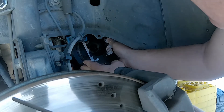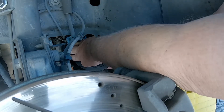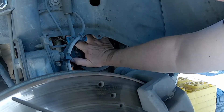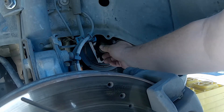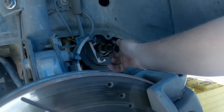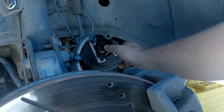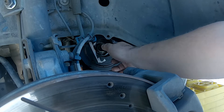The new harmonic balancer should slide onto the crank without much resistance. This one was a little stiff — it didn't slide on smoothly. It went on fairly easy, but not as easy as the old one. This means that when I go back to remove it next time, it will be stiff coming off and may need a pulling tool to loosen it. The torque for the center bolt is 181 foot-pounds, according to several sources.